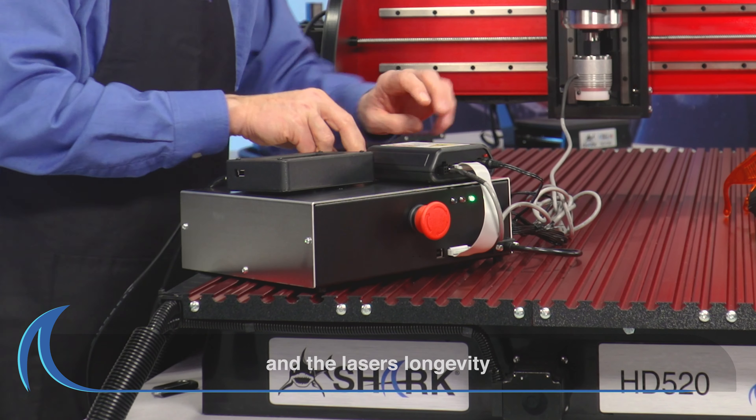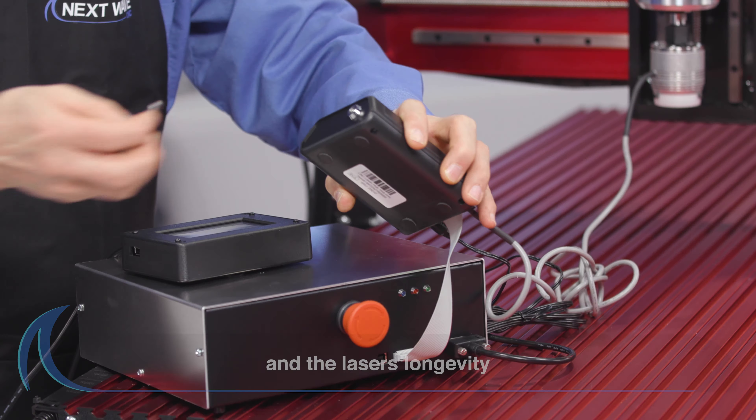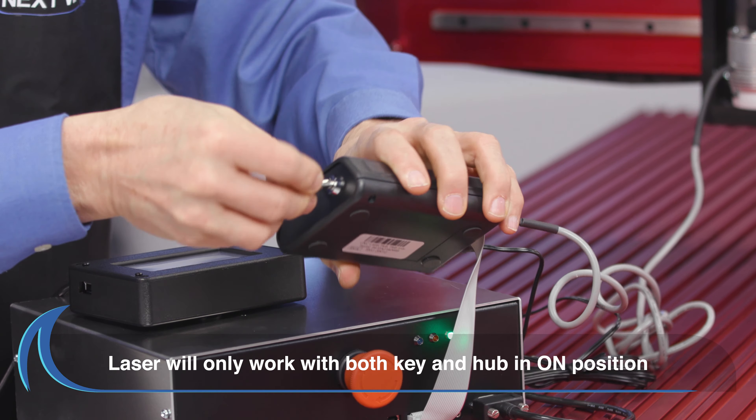Remember, to keep your unit operating safely and efficiently, be sure to take proper steps in caring for your Laser Module.